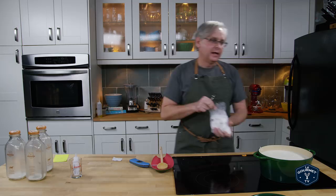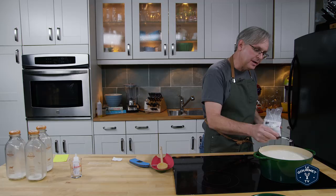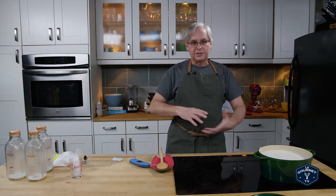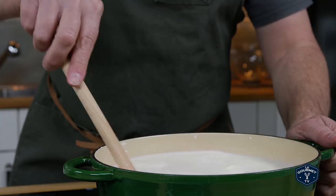One of the other things we need to add as this warms up is calcium chloride — just a quarter teaspoon — and we put that in to overcome the problems that you have from using pasteurized milk. Remember I said the proteins are screwed up a little bit? This will help it to coagulate and reach that curd stage that you really need when we add the rennet. So let's just wait for this to heat up and then we'll move on to the next step.